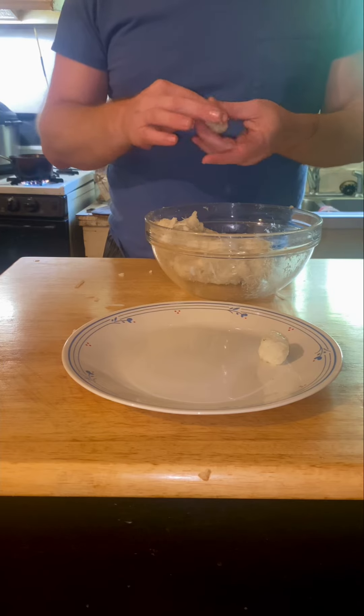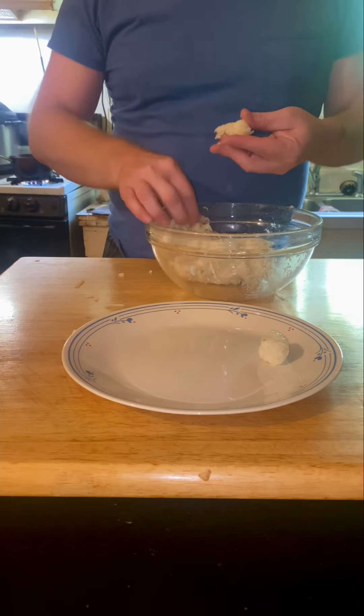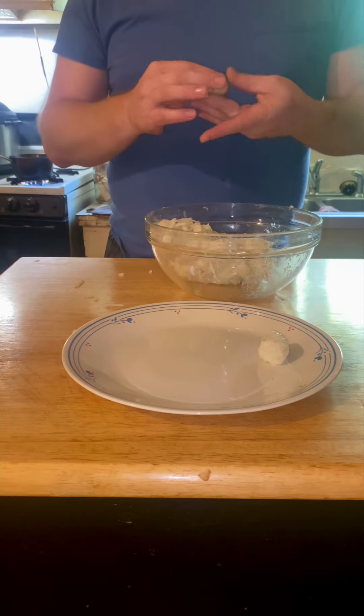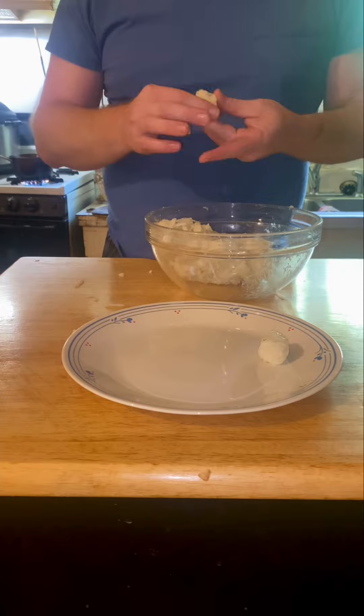If you coat your hands in some oil, they won't stick to them as bad, and you can make those tater tots a little easier.